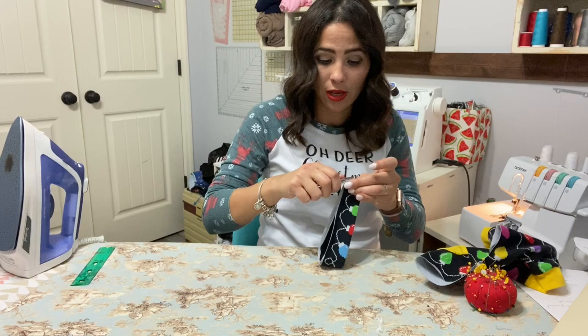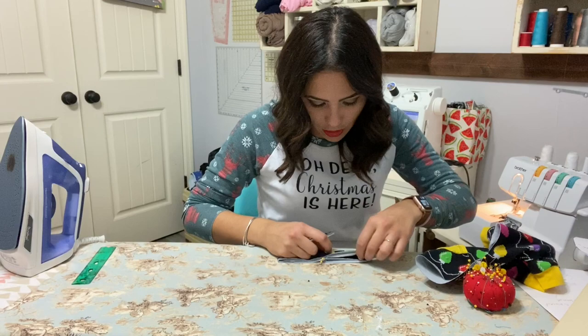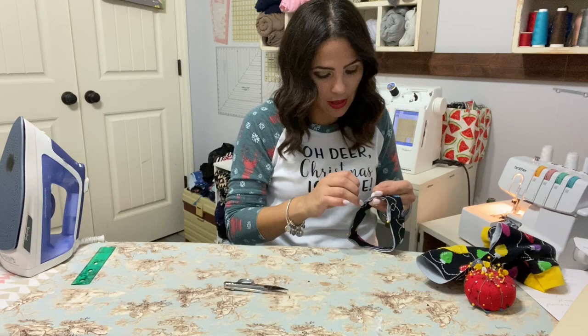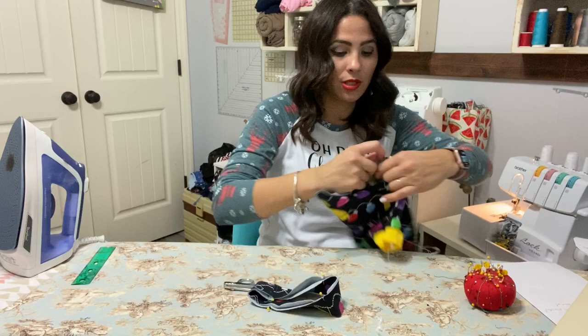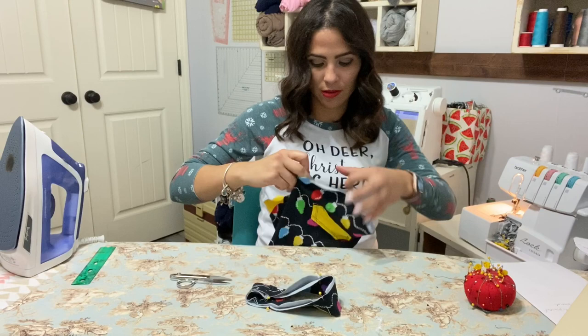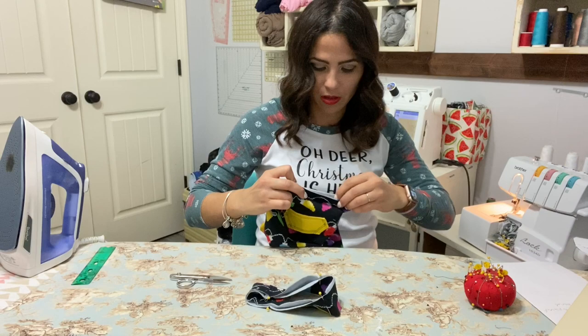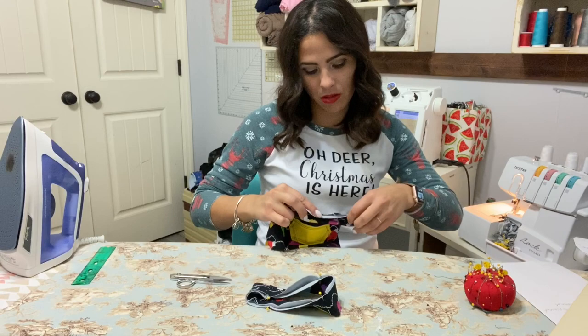I'm going to go to the front. If you just want to hem, you can just hem if you think that will be more comfortable for your pup. Then I'm going to match the front and back and go to the sides to match my quarters. I'll do the same for the bodice — back, front, then the sides.